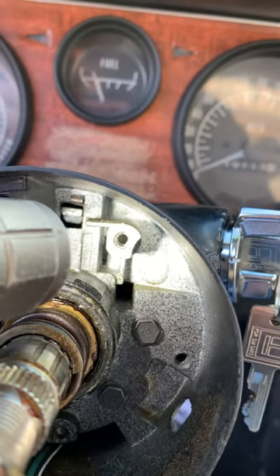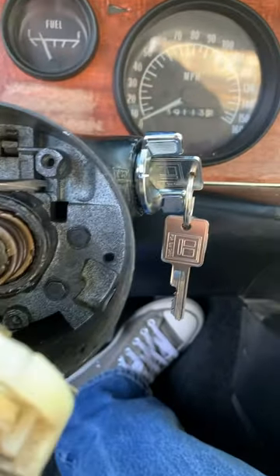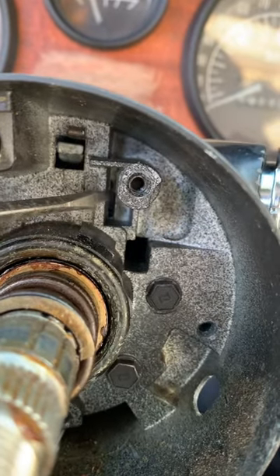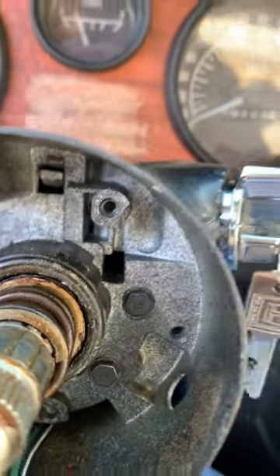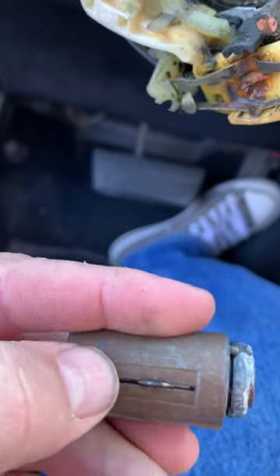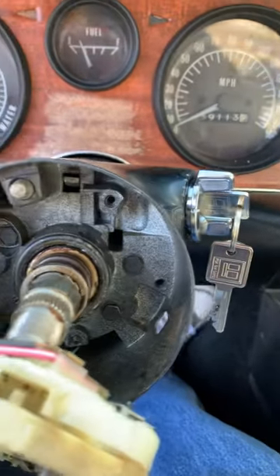I'll point it out with the screwdriver — that area in there. You want to push a screwdriver in there, or something flat, and you're going to hit this button. Push that button in and then your whole cylinder will come out. Hope that's helpful!